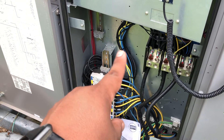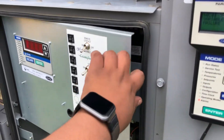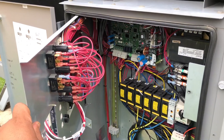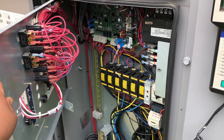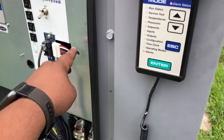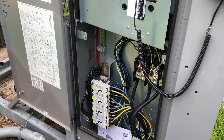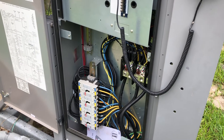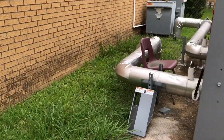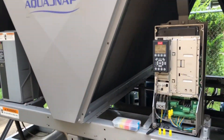So where are the contactors if they're not over here? It's something I want to show you — maybe this is the first time you're working on this kind of unit. Let's walk this way so I can show you where they are. Over here you've got your drive — that's where your fans are.